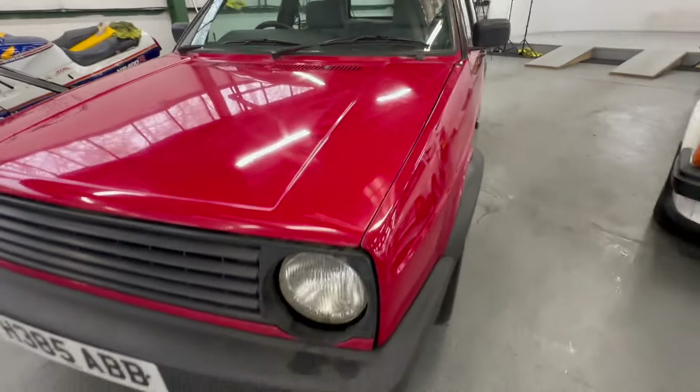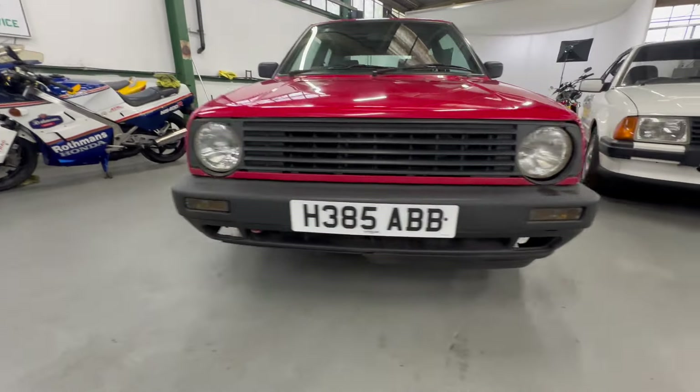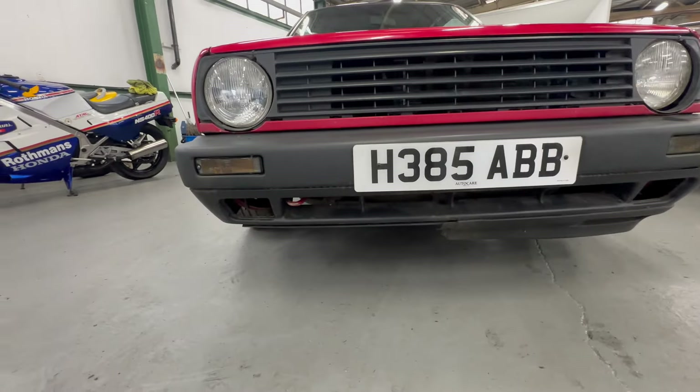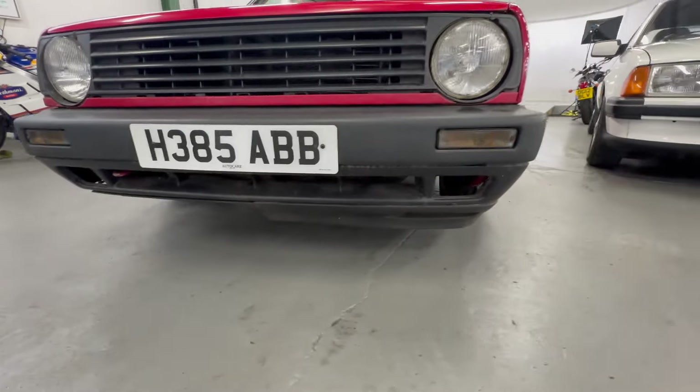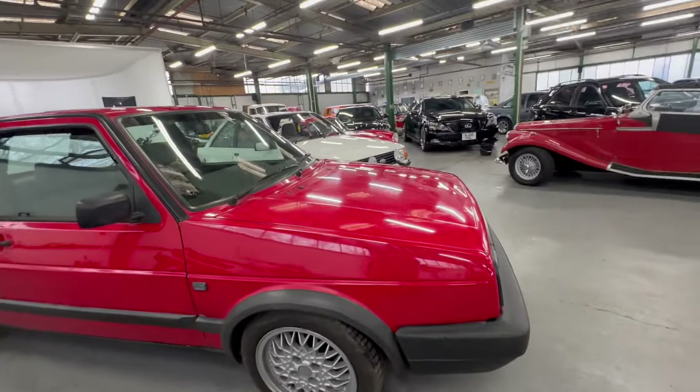Nice and straight down the wing - single headlight grille. The bumper's all okay, the big bumper put on there, but you'll see the lower half of the splitter is missing - just the lower splitter. We round onto the right-hand side - nice and tidy.